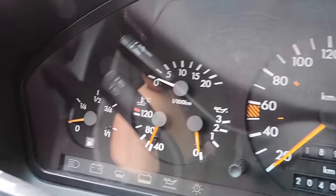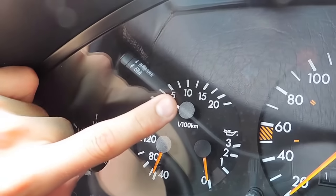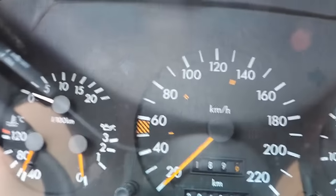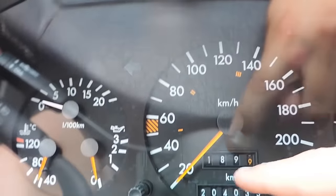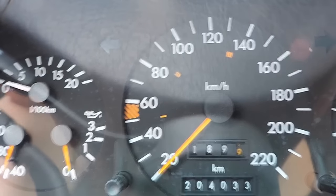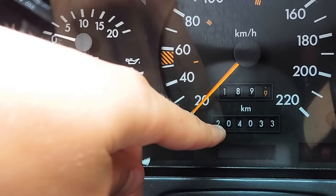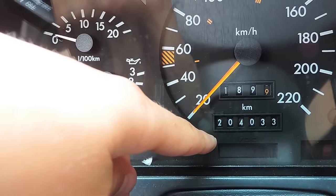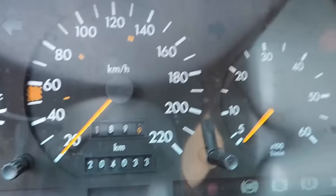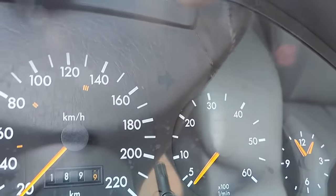Taking a look at the dashboard, we have our fuel indicator, our oil temperature, our consumption on average, our oil pressure, our speedometer — this one is in kilometers — our odometer showing 204,000 kilometers, as well as a trip reader up here. Down here is an LED display with the outside temperature. We also have our RPM meter and an analog clock right there.